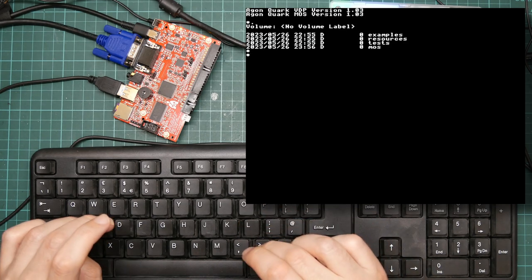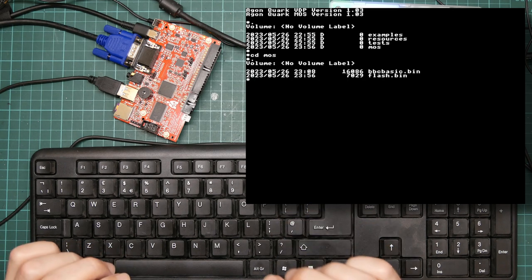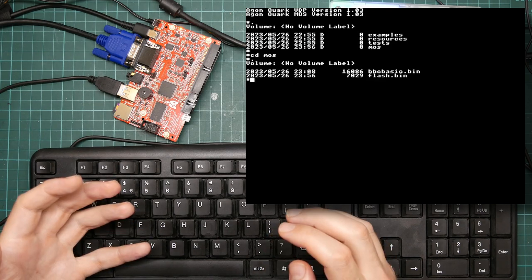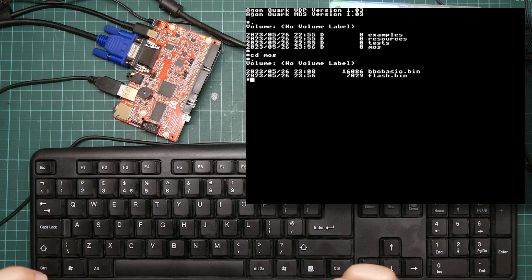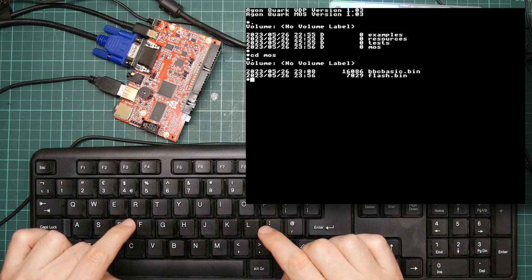However, I am instead going to do all the development natively on the Agon Light using the software that comes with it. And remember, our software consists of BBC Basic and a flashing tool. So what are we going to do? I want to write machine code and I'm not going to type in long hex numbers. BBC Basic has a built-in assembler, and it's a pretty good macro assembler. So let's talk about the assembler.